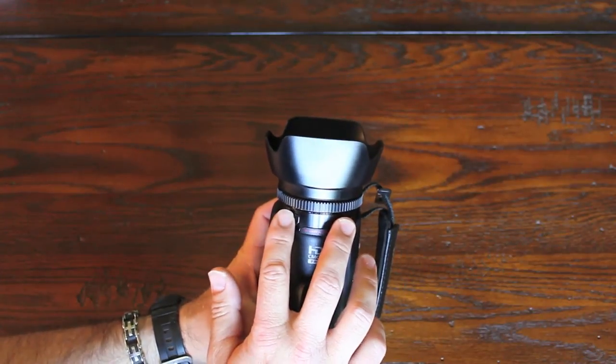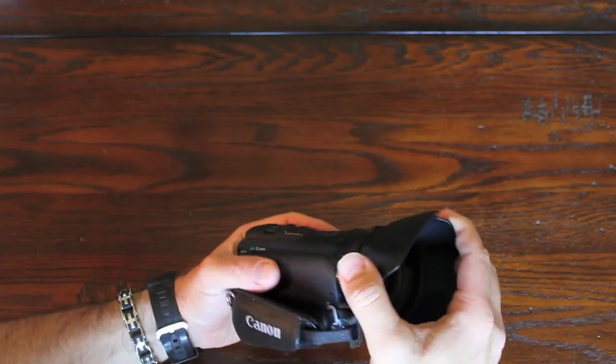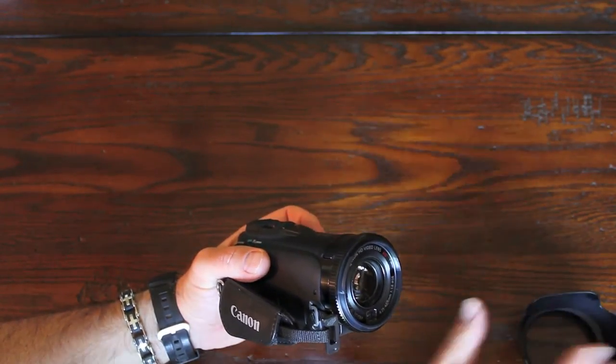It's got two microphones. Here's the manual focus ring. And then here we have the lens — I can't think of what it's called.